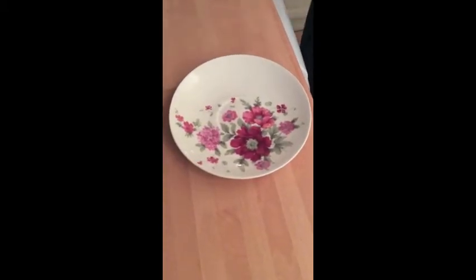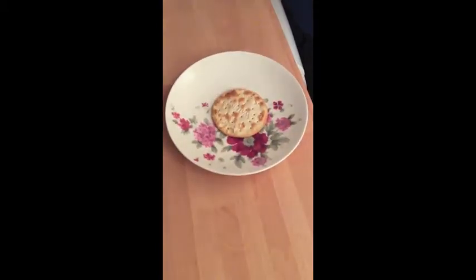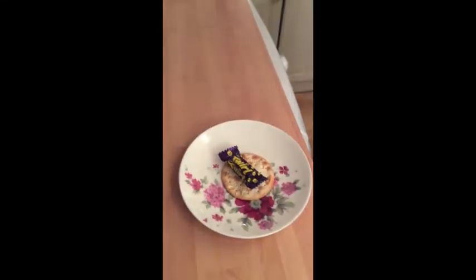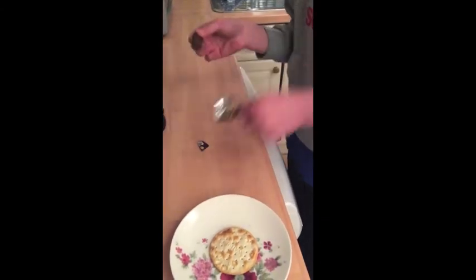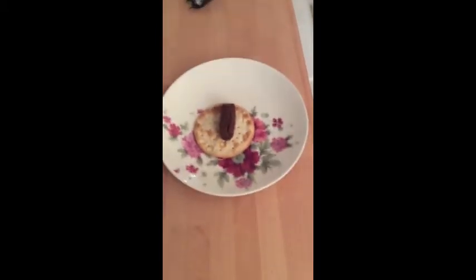So you will need one cracker and one Cadbury's Twirl. This is what you do to make this recipe: you open the Twirl, like so, you put it on the cracker, and you put this in the microwave. Doesn't it just look wonderful in the microwave?